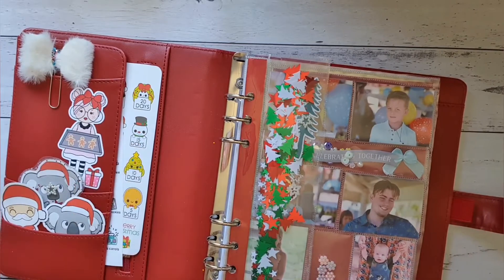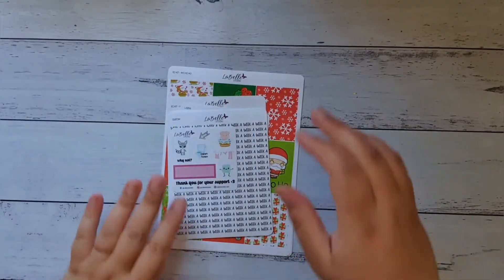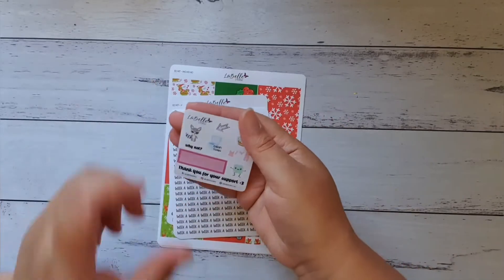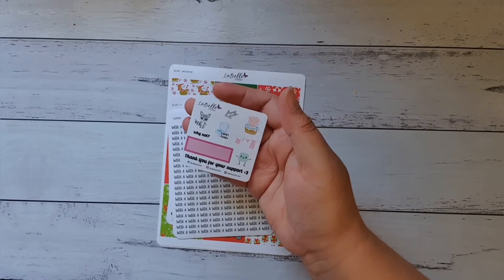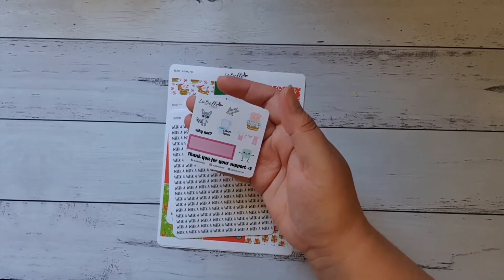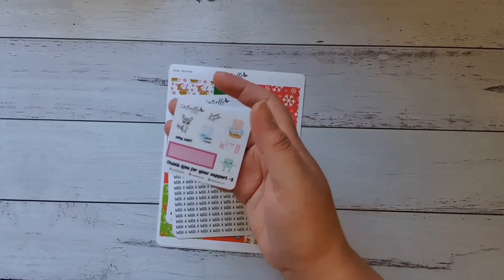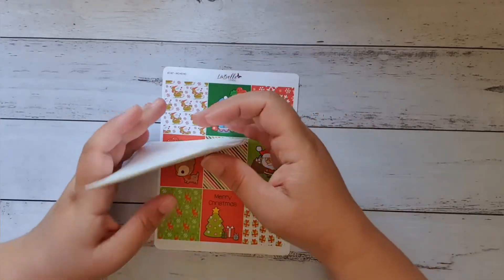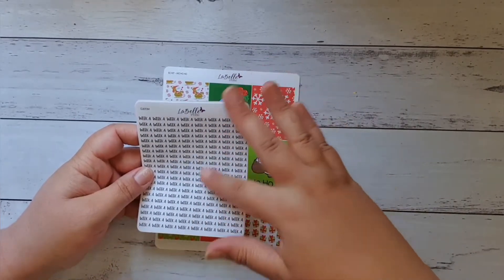This is the November freebie — the little piggy — I love that so much. It's a functional sticker kit and I will use everything on it. I also got some custom stickers, like some custom script.